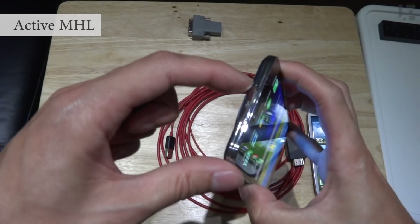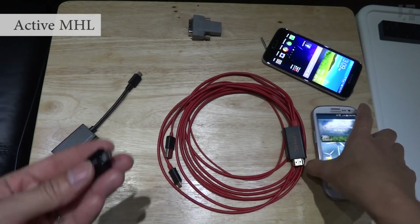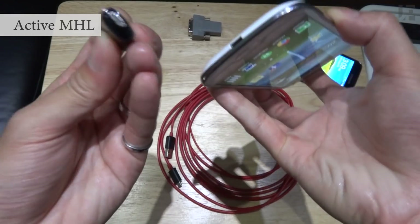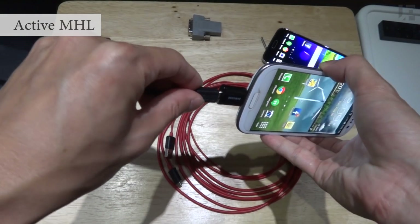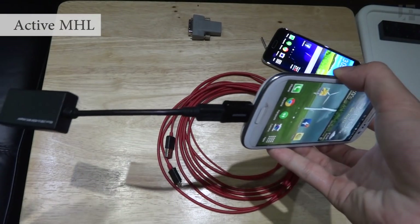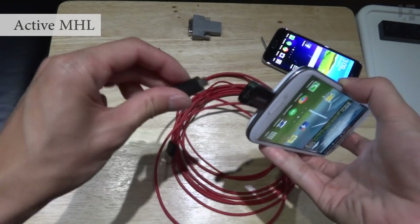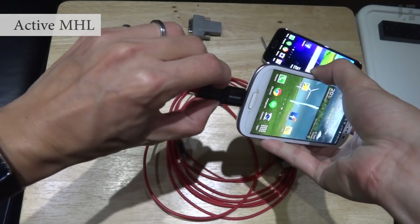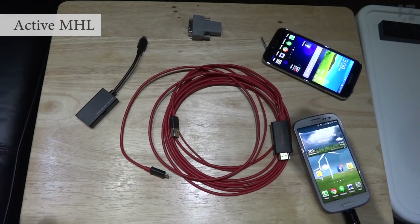Whether you've got a USB 3.0 or 2.0, it just plugs into the micro USB port. And then the adapter plugs into it. Once you've done that, you just plug the MHL adapter into your display.